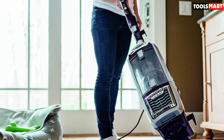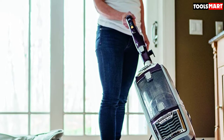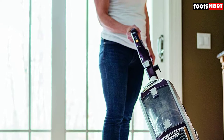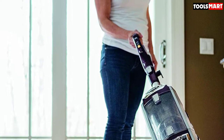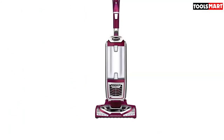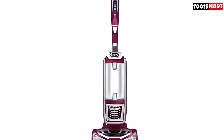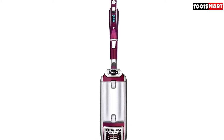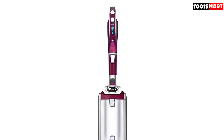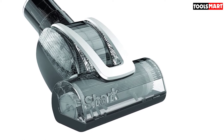Its HEPA filtration system provides relief to people who suffer from pet dander-related allergies, and its Anti-Allergen Complete Seal technology ensures captured pollutants don't come back out, maintaining breathable indoor air. It also has a motorized brush roll whose soft bristles and agitating action make it doubly effective on carpet, with a high-pile setting for thick rugs and a low-pile setting for lean carpets. The Envy 752's main floor tool will clean hardwood surfaces without leaving any scratches.